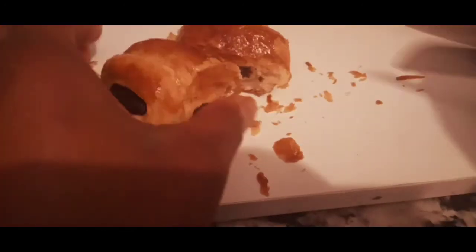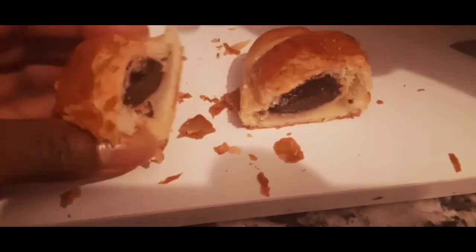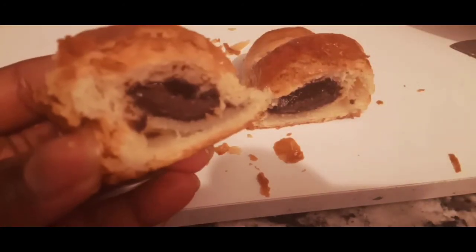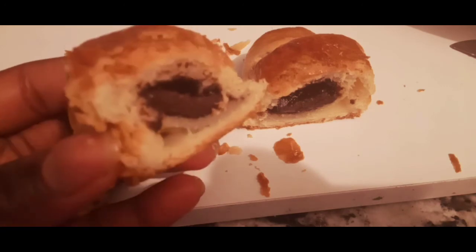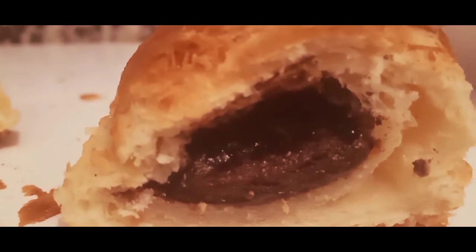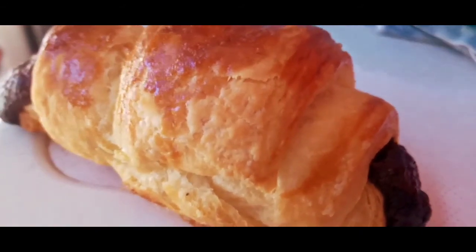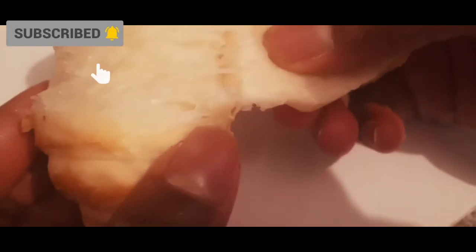Look at those layers — I'm going to cut through the croissant and you can see the amazing layers inside. This is very hard work, and I know it's a lot of waiting and patience, but it's really worth it. I hope you guys enjoyed this recipe — please subscribe, hit the bell, and give it a big thumbs up. That's how I make my chocolate croissant!